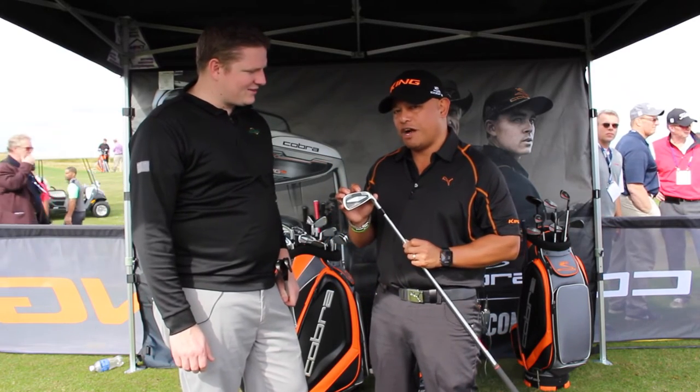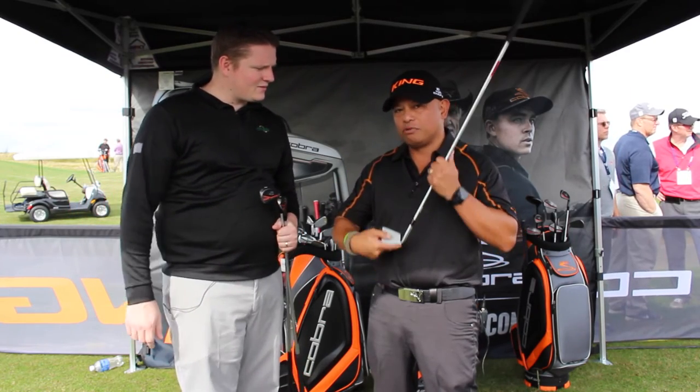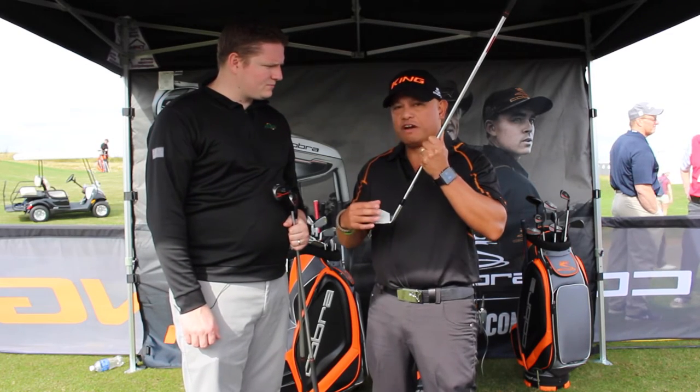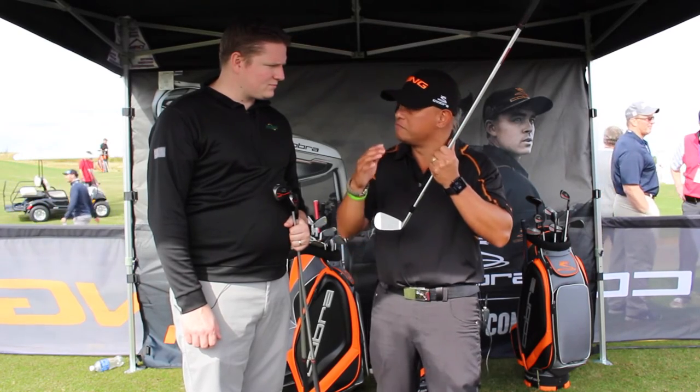It starts with the 1025 carbon steel body that is five-step forged. But then we start with the face — it's a separate piece of material. It's a new high-strength steel face that we're using called J15. Very thin, very light — it allows us to save weight and add resilience for even more distance.